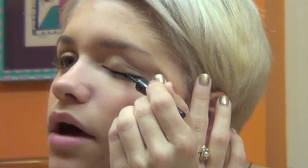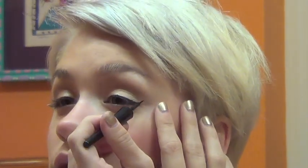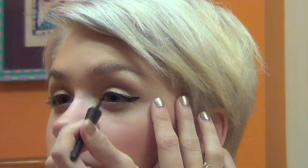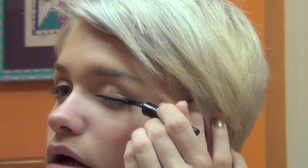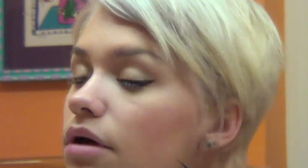I take my eyeliner — it's from Target, it's e.l.f. eyeliner in black. I start in the middle and go out, just a nice thin line. Then I go towards the crease lightly and finish the line out — wing it, you're doing wings! The hard part is matching it to the other eye. Don't freak yourself out though — believe in yourself and you can do it.